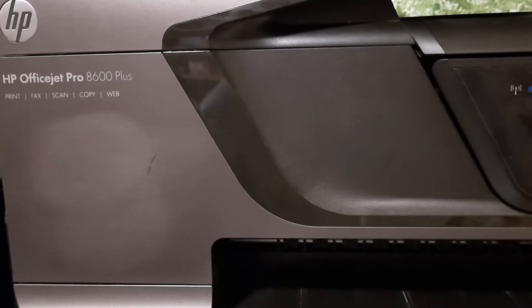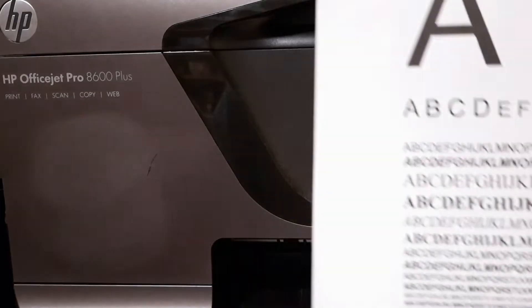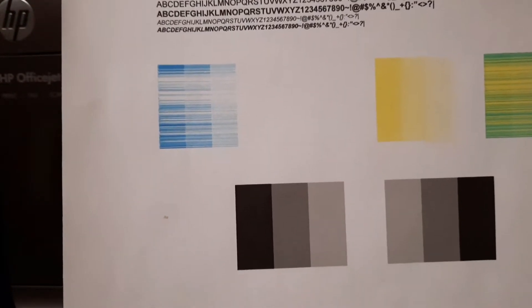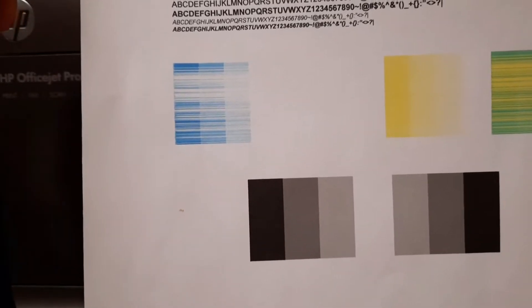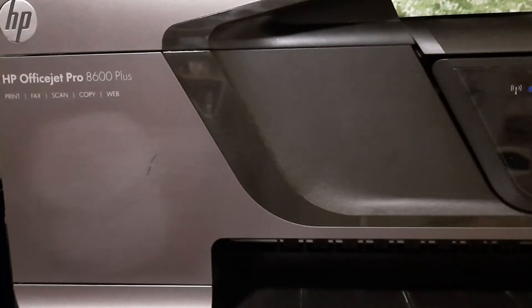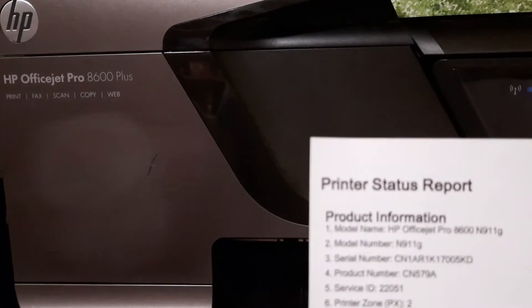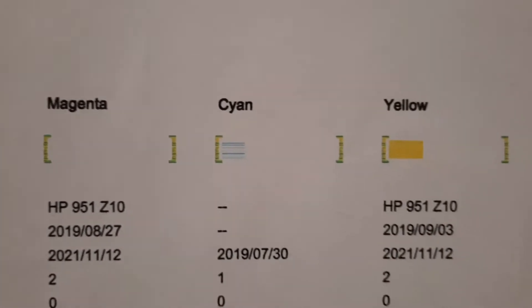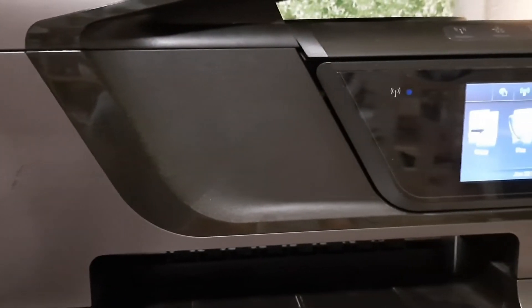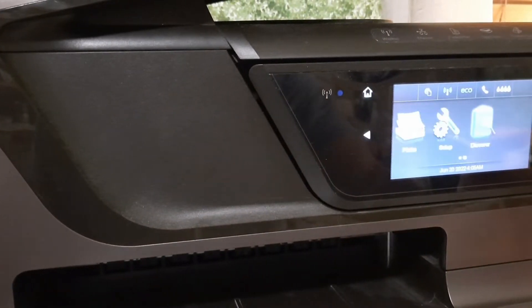My printer is 10 years old and the quality of the images it prints is really poor. When you print a printer status report you can see there are streaks in the cyan, there's no output from the magenta, and at the bottom I'm getting pretty good results in all shades of black and gray and the text is fine, but the images are really poor. Here is the printer status report and you can see the output is not that good.